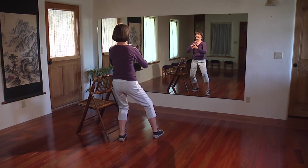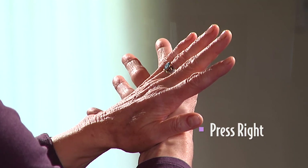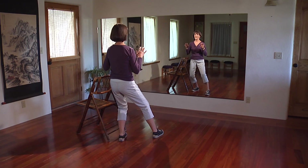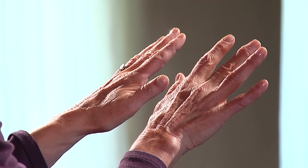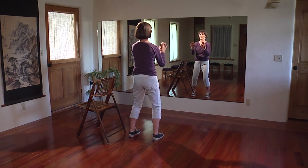Shift back. Bend your left elbow. Press left palm into the right wrist. Sink back. Elbows relaxed at your side. Shift forward. And step forward back into your horse stance.